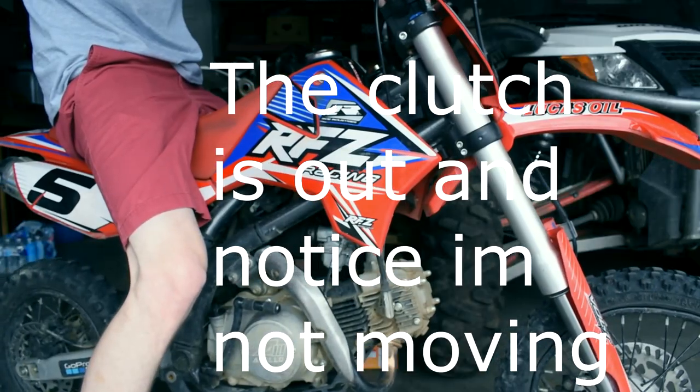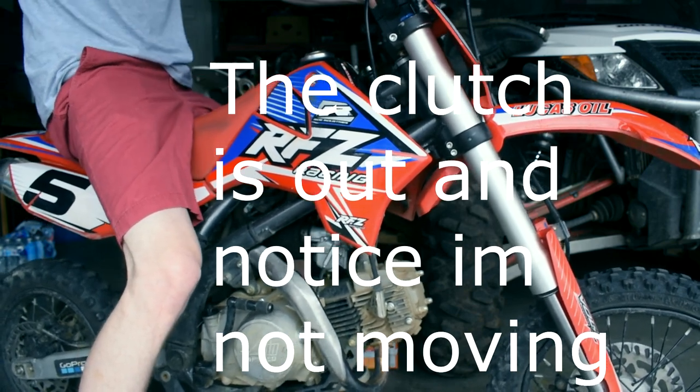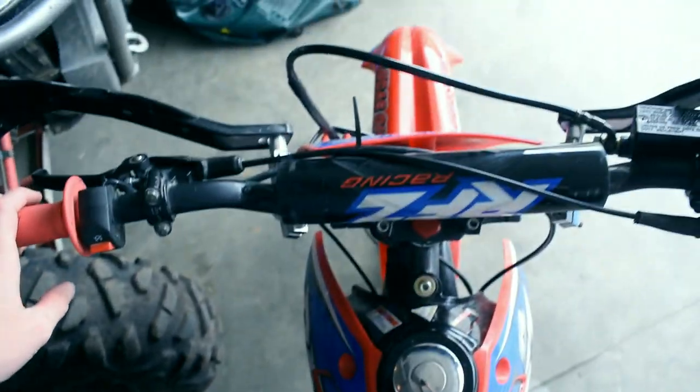This is what the bike sounds like when we put it into first gear. This is the bike in first gear, second gear, third gear. So when I'm letting go of the clutch and engaging it, it can be in first gear, second gear, third gear — doesn't matter, the bike doesn't engage. So something in my transmission has come disengaged or has come apart.